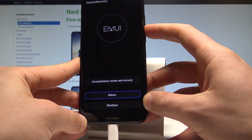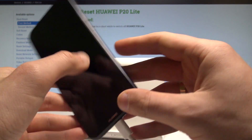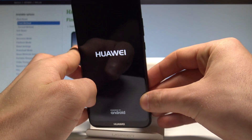In my case, let me quit the Huawei U recovery by choosing reboot. Press the power key to confirm it. The device is simply restarting and rebooting. You may disconnect your device from your USB-C cable.